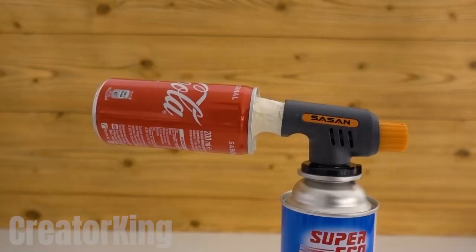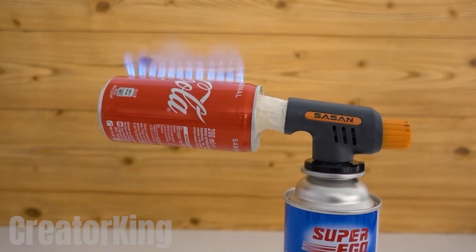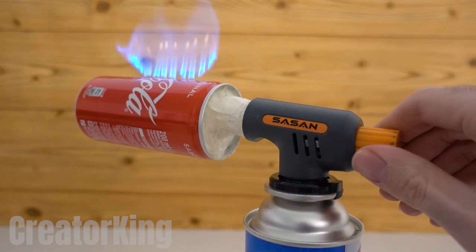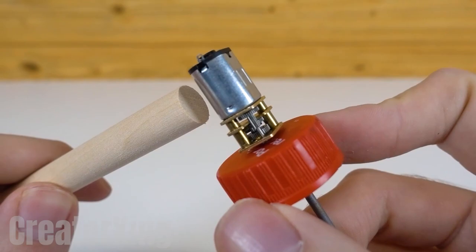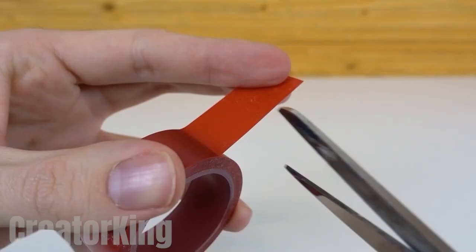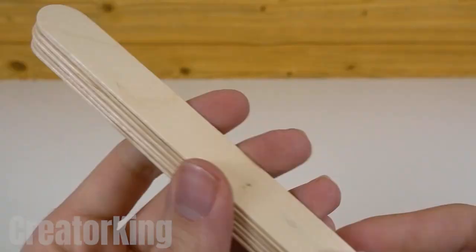Open the gas outlet by turning the knob and use the lighter to light the burner where we'll grill our sausage. You could say that the invention is finished, but we would have to hold the sausage ourselves, and that is unacceptable for us. Do you remember the engine with the lid and the metal stick from the beginning? Well, this is exactly what it's for. After securing the motor to the wooden stick, find a few popsicle sticks and place them in line, one next to the other.